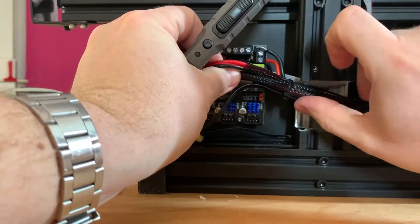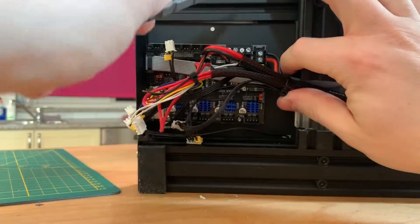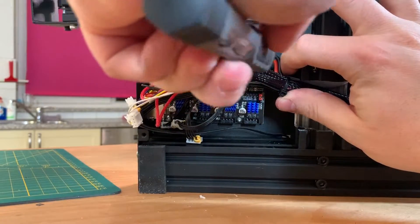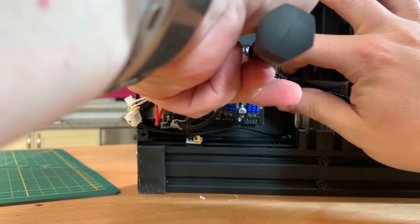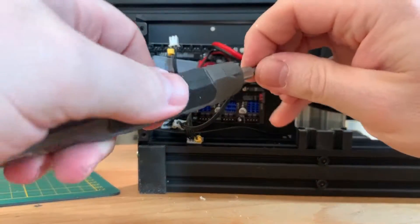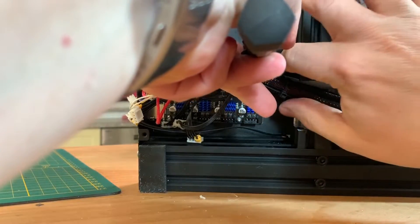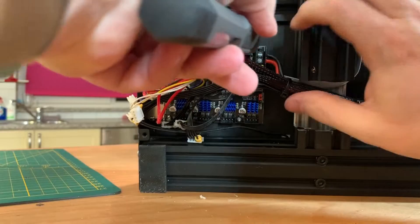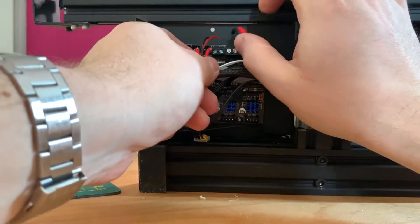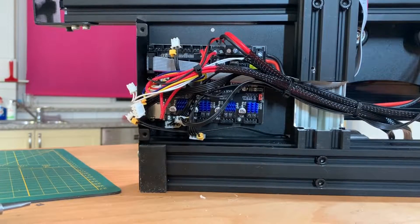It's a very tight room in there. You can also connect the cables during installation — use a tool like this. Now we are going to use the wire diagram to make sure that all the other cables are correctly connected.